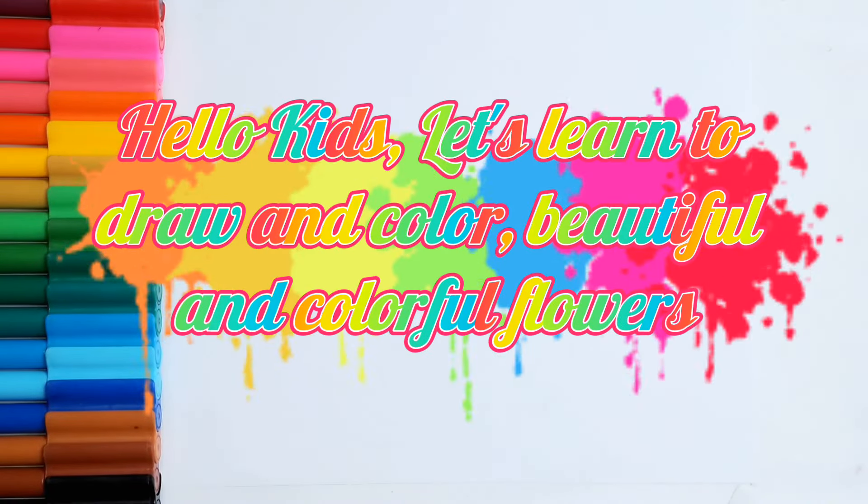Hello, kids. Let's learn to draw and color beautiful and colorful flowers.